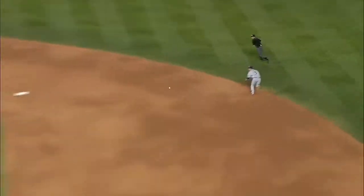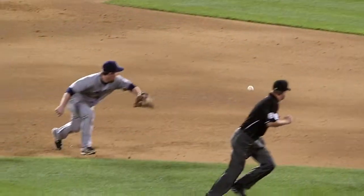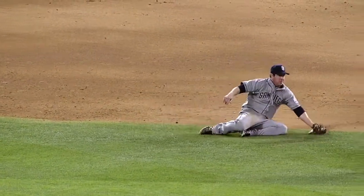Look at how quickly he gets to his feet to make this throw. He's making that slide pop up, getting the ball out of the glove and throwing a strike over to first base, back against his body.